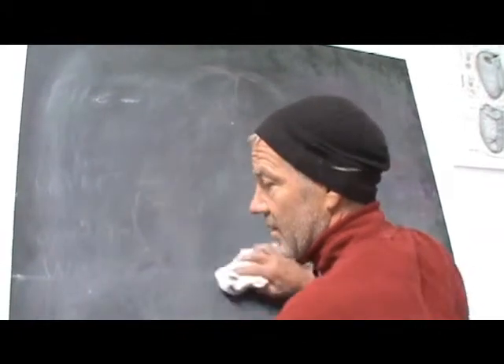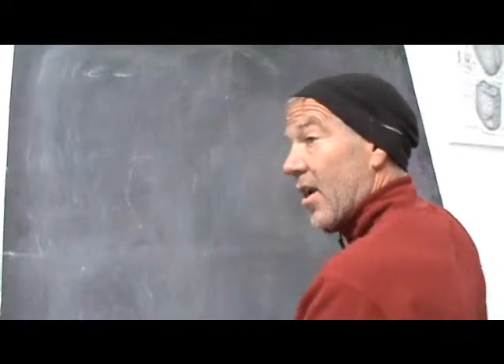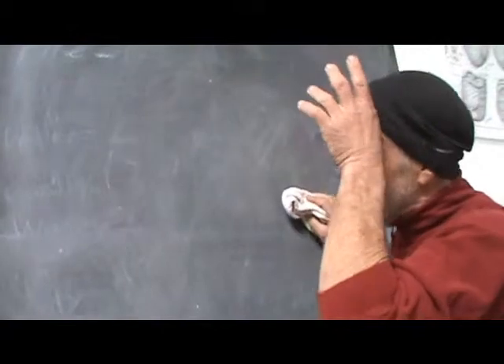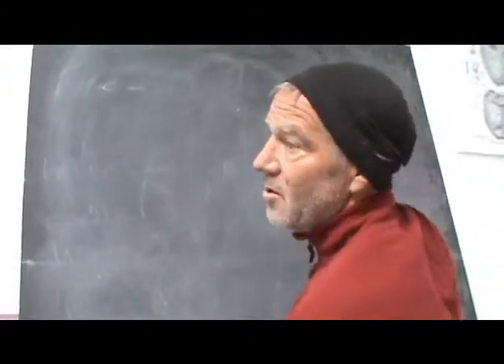So how the teacher erases the board shows something as to where he is. And it also, since the children are imitating, if you're having a sense that the children are getting out of themselves, then you can start doing movements.